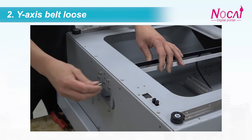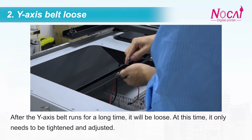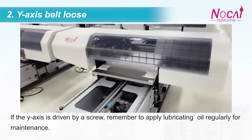The second reason: Y-axis belt loose. After the Y-axis belt runs for a long time, it will become loose. At this time, it only needs to be tightened and adjusted. If the Y-axis is driven by a screw, remember to apply lubricating oil regularly for maintenance.